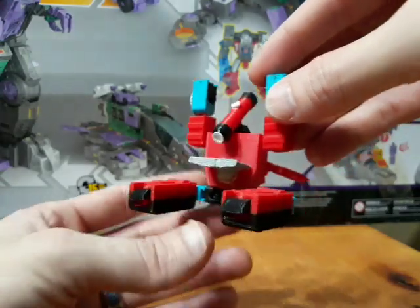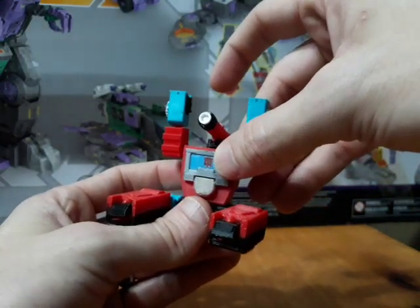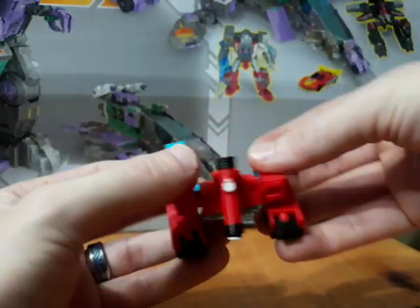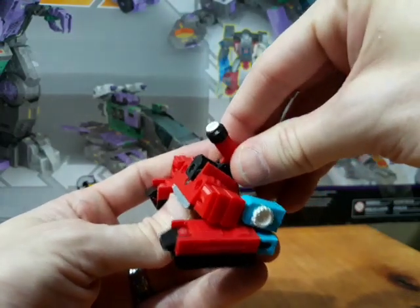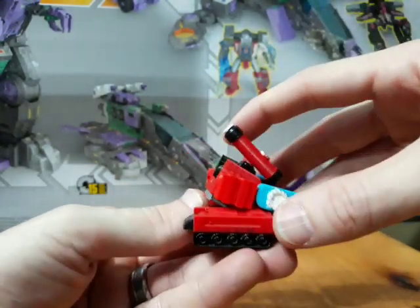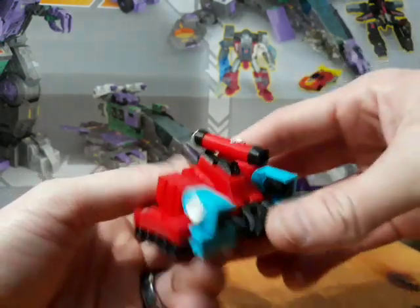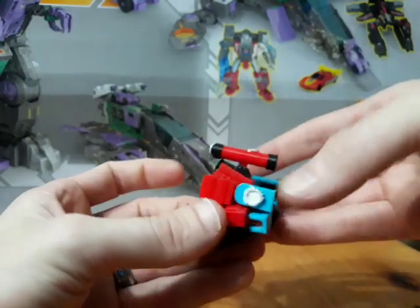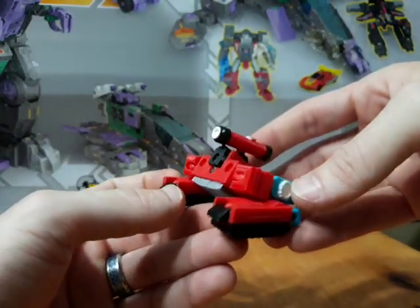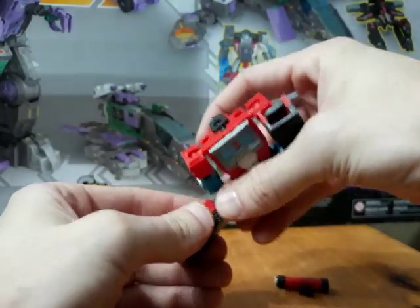Now, if you're asking whether he has a tank mode — kind of. He wasn't really designed to have a tank mode, but sort of. Flip up the tray, rotate the arms to about here, bend the arms down, take off the scope and peg it into the back, get the head slightly out of the way. There you go — kind of a tank mode. It's a stretch, but worth noting. The treads do not actually roll; he doesn't have wheels under there.